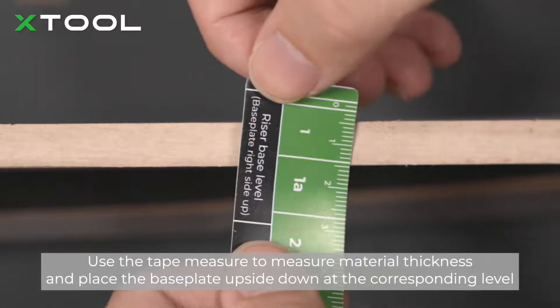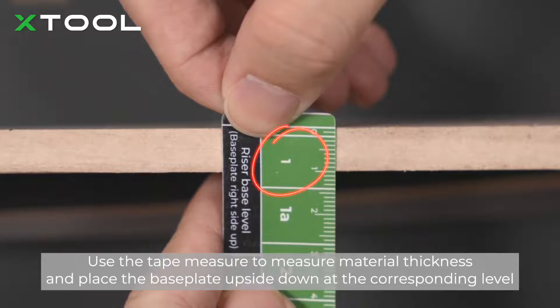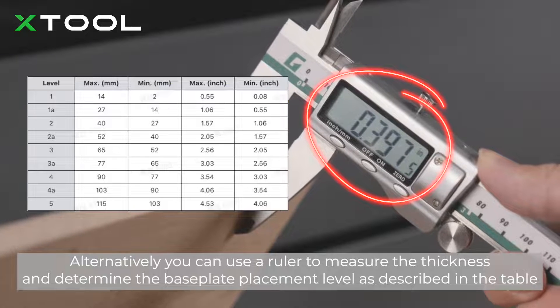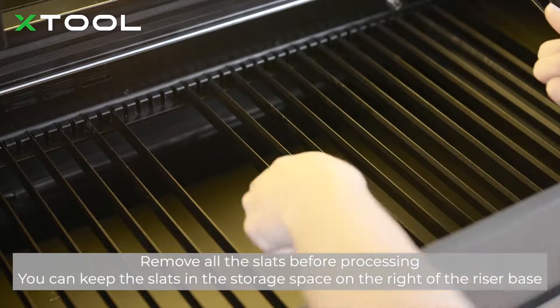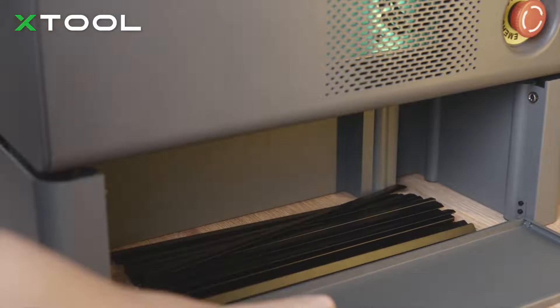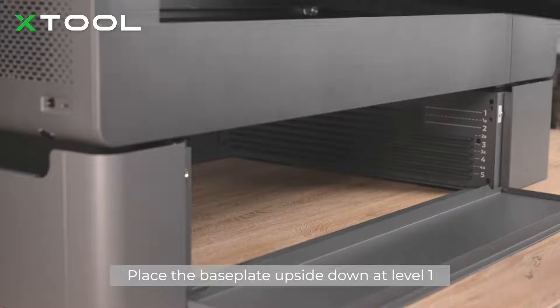Use the tape measure to measure material thickness, and place the base plate upside down at the corresponding level. Alternatively, you can use a ruler to measure the thickness and determine the base plate placement level as described in the table. Remove all the slats before processing. You can keep the slats in the storage space on the right of the riser base. Place the base plate upside down at level 1.